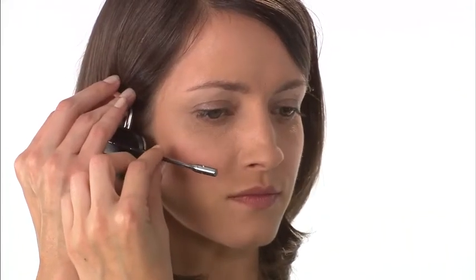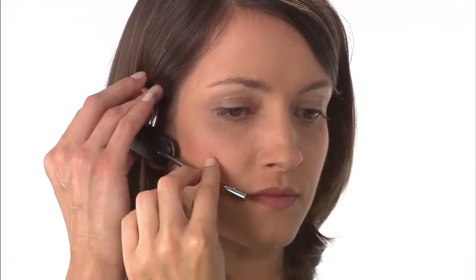Correct microphone placement is critically important for your customers to hear you clearly and to cancel out background noise. Bring the microphone towards the corner of your mouth and space it two finger widths from your face for best performance. Too close and they may hear breathing and popping noises; too far away, they will be unable to hear you clearly and background noises will intrude. This applies whatever your wearing style — always use the two finger widths rule.